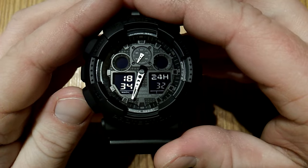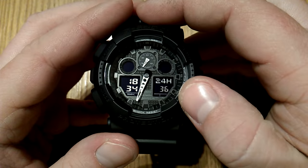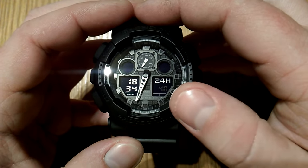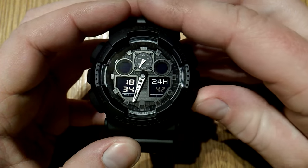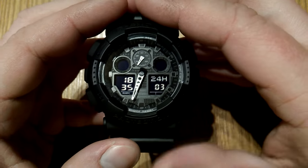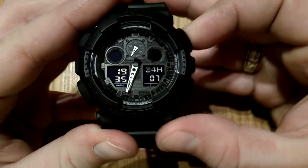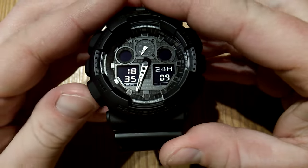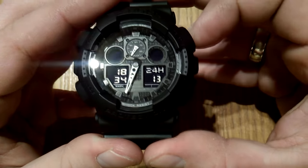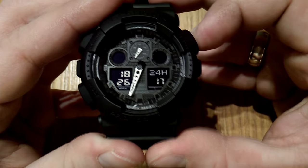The next press takes you to the seconds reset. If you reset it before it reaches 30, the minutes will be unchanged. If you reset it after 30 — like now, let's do it — the minutes will move one up, to 35. The next press takes you to the hours; you can go upwards or backwards. And this takes you to minutes. We'll put minutes to 25 so we can move the hands out of the way.